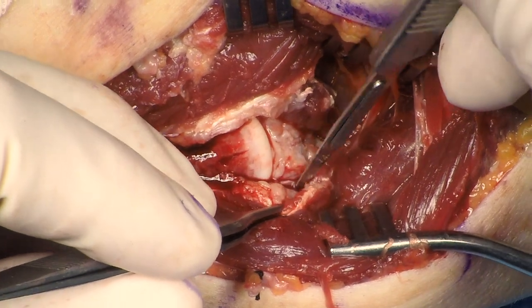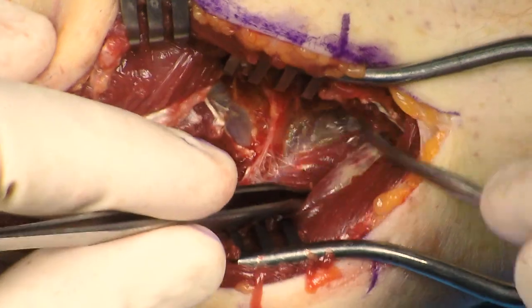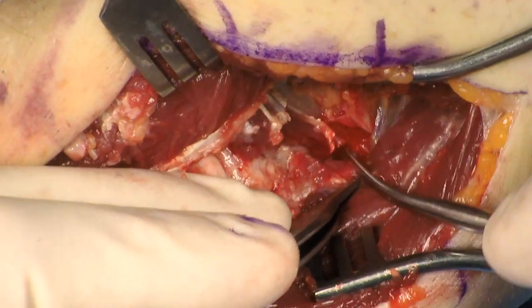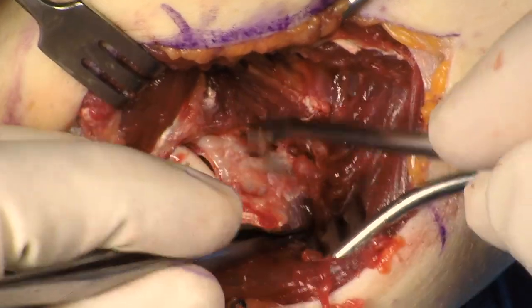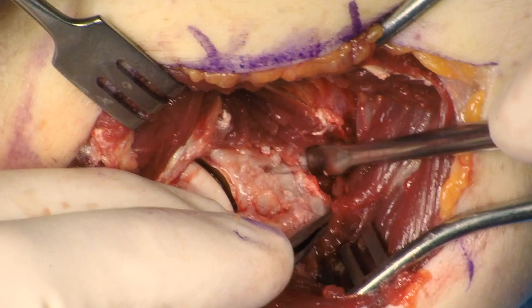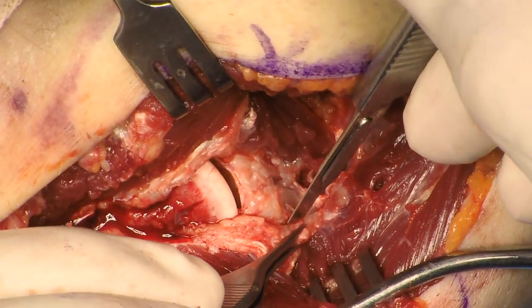The dissection is then taken posteriorly. A portion of the MCL can be elevated but does not need to be elevated — the plate can be placed on the MCL. Subperiosteal dissection is then performed on the ulna as well as on the fracture. Dissection is taken distally for plate placement.